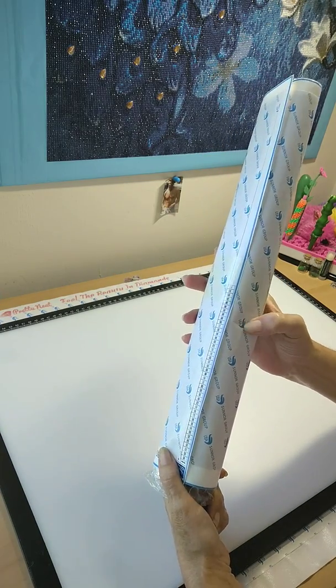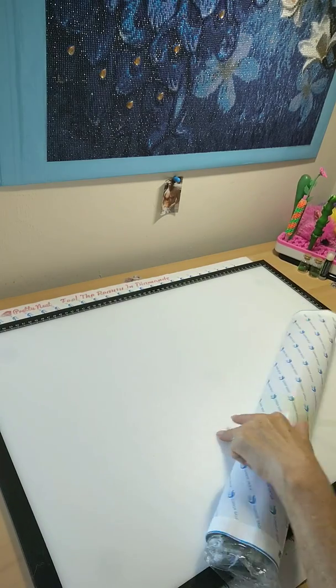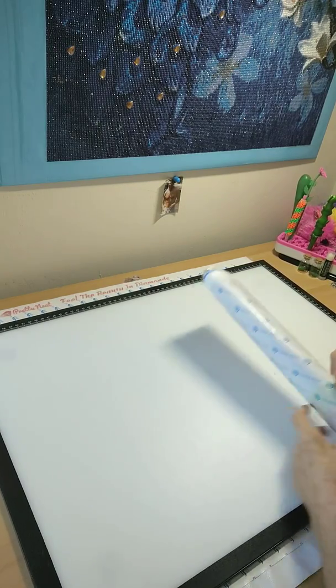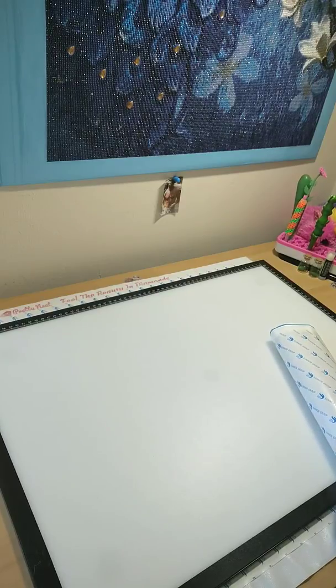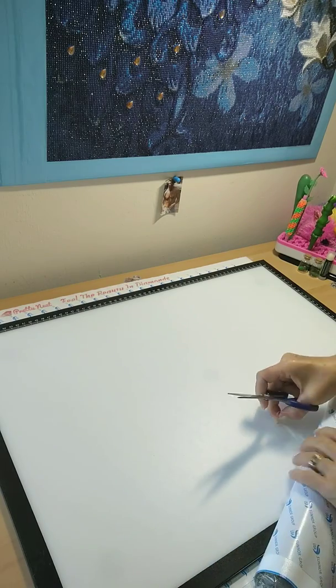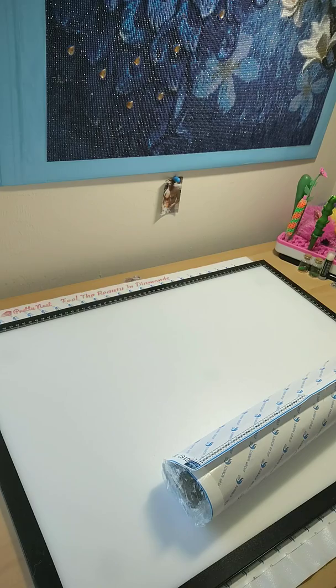Maybe a little bit there but I don't think that's affecting the canvas — we will find out. It is taped so we're going to take the tape off. I just lost my scissors so I'm going to go get them because I don't want to ruin the painting.